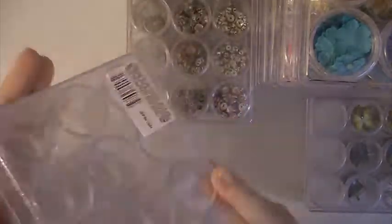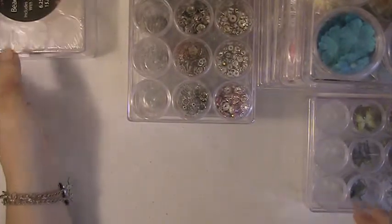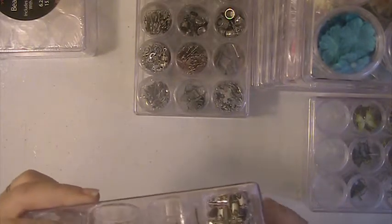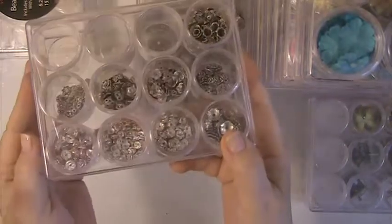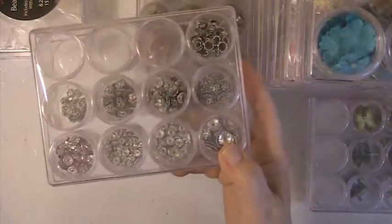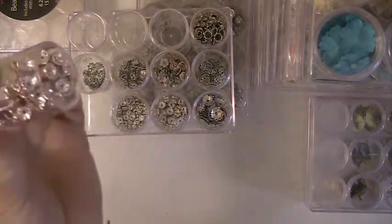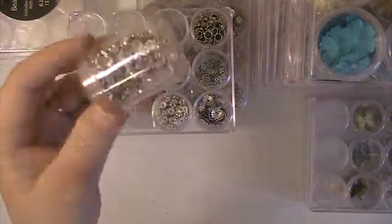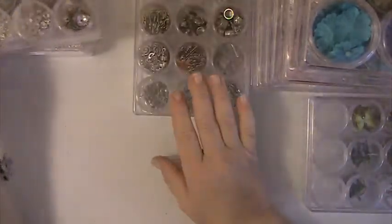There are 12 containers in here. What I really like about these containers — I've got pretty much everything stored in them — is they hold a lot and they're clear so you can see exactly what you have in them. They hold quite a bit as you can see. It helps keep things organized and lets you see what you have.